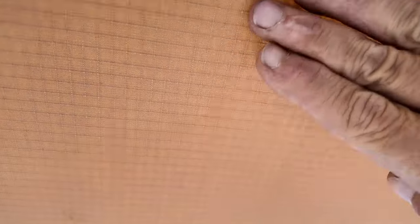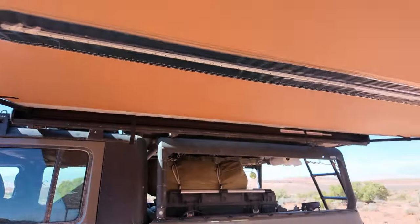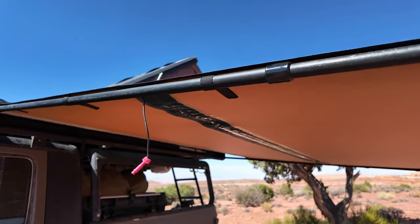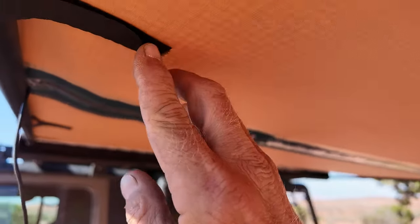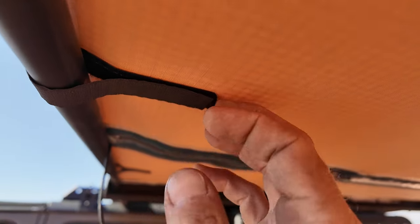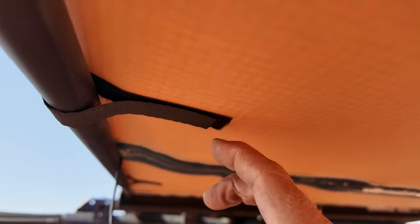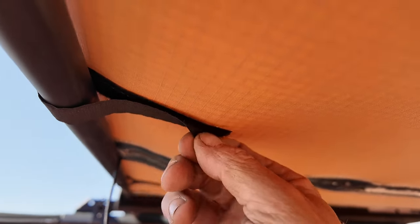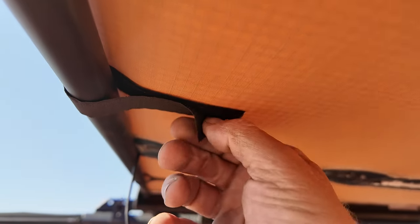I like the fabric on this — it's a high quality ripstop. I've never had a single problem with a rip or a tear. It's not all good though — I'm not a huge fan of how the velcro is sewn in. It just feels kind of cheap; it doesn't seem like quality velcro.